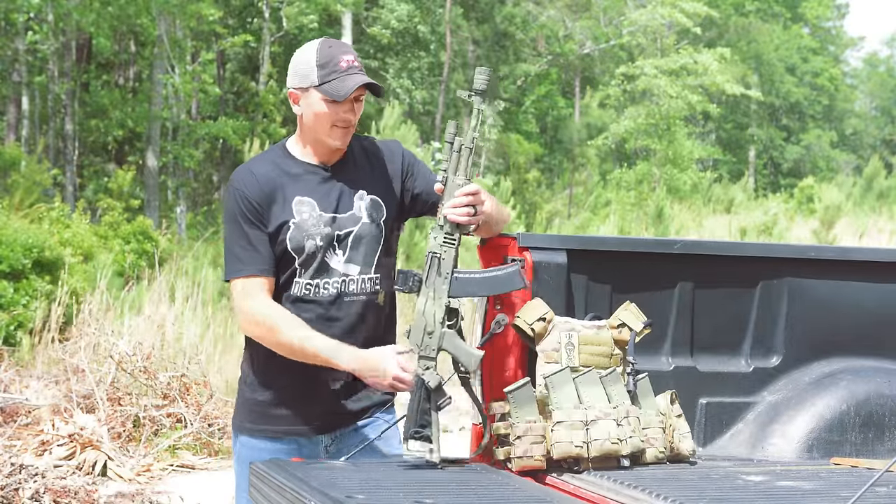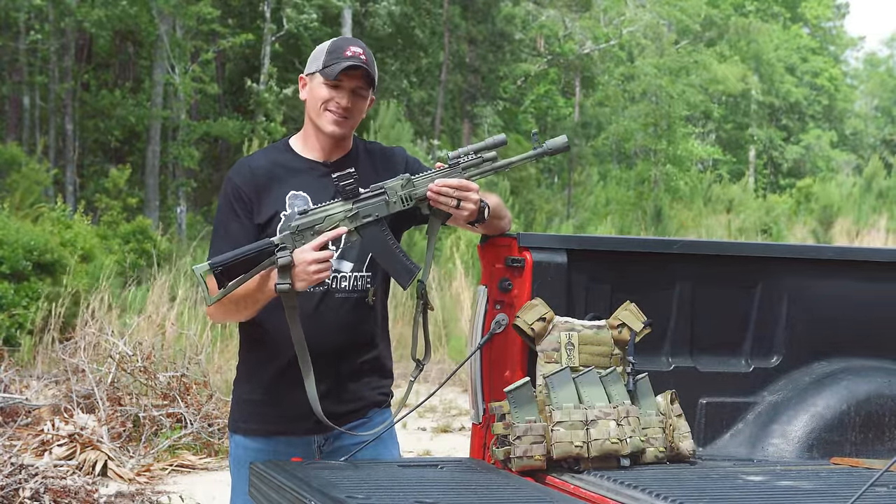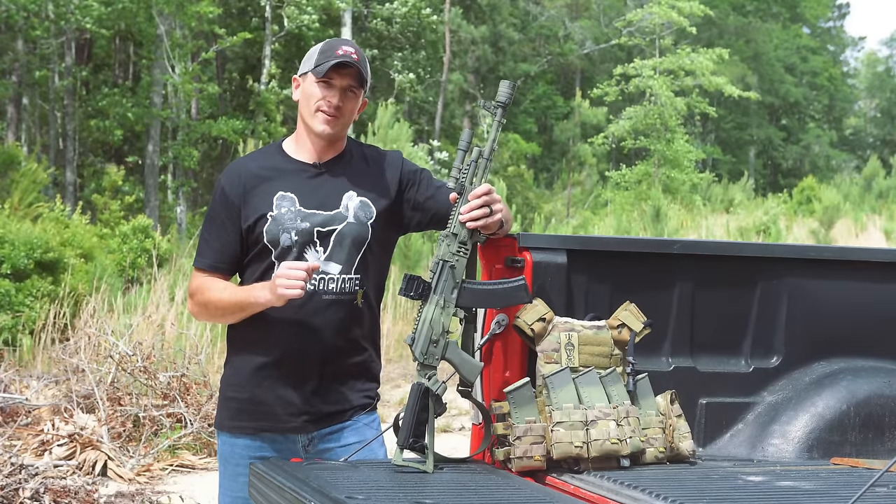Hey guys, welcome back to the channel. Today we're going to be doing a review on the Holosun Ames, otherwise known as the Chinese mailbox of death. But before we do, it's time to acknowledge the sponsor of today's video.